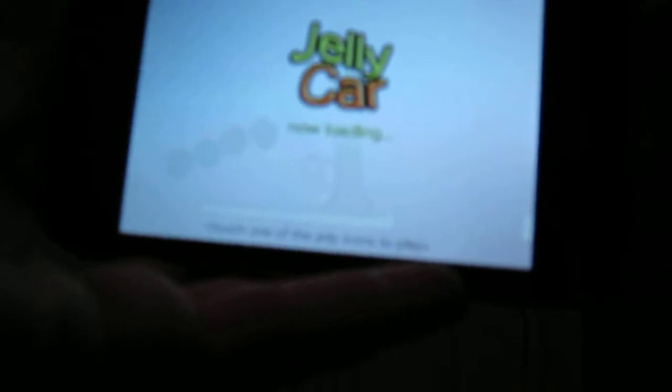It'll show up on your home screen like that — Jelly Car, right there. I'll go into the app, and it's in landscape.